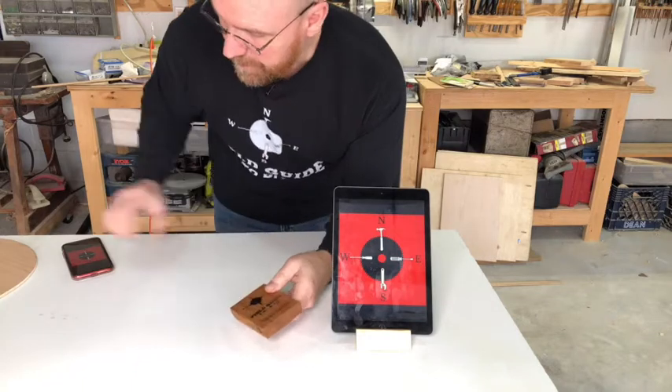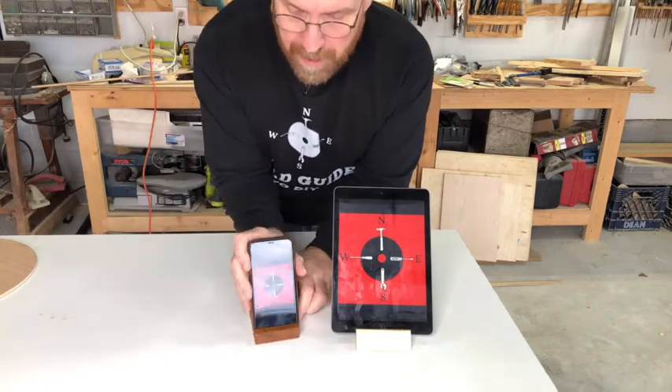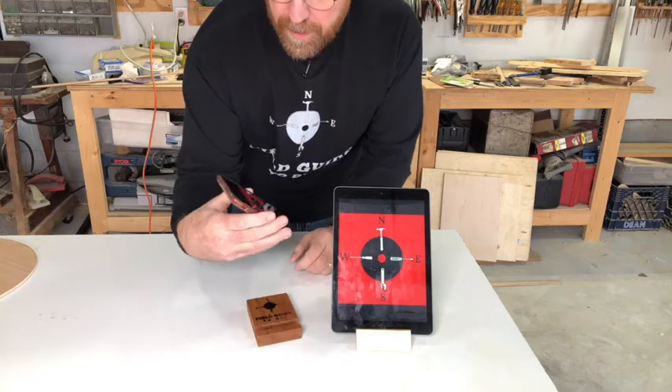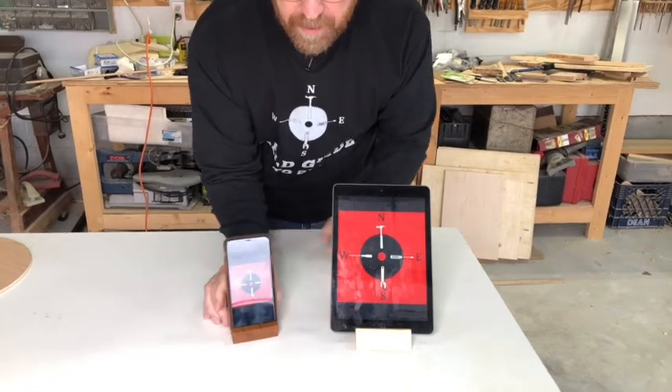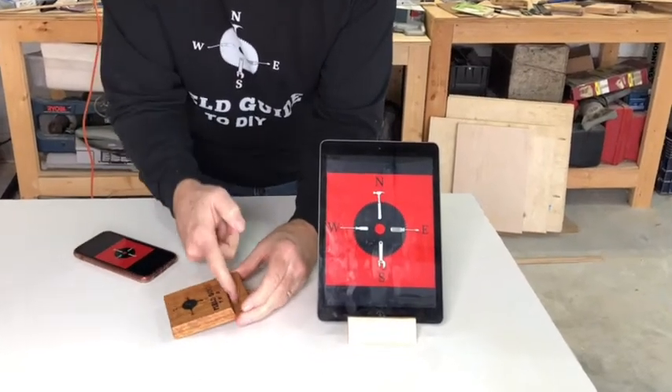And while I was at it, I cut this. This will hold any mobile phone — this one even has a case, and it holds that perfectly. That's just a series of cross cuts at 15 degrees.